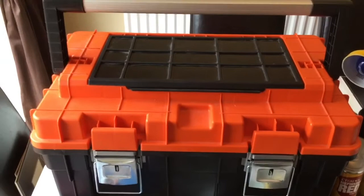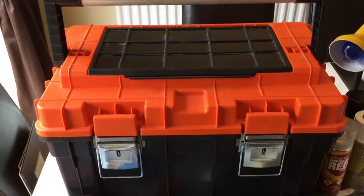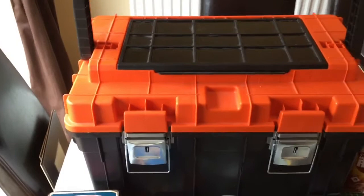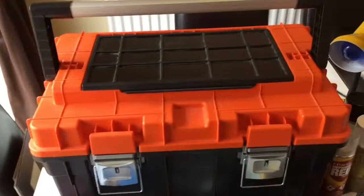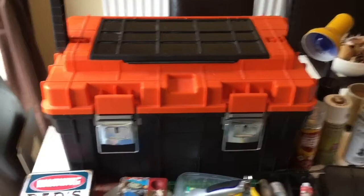You can get toolboxes from pound shops, B&Q, all over the place — especially smaller ones. Just keep your stuff in there, and when you finish for the night or you're coming back to it in a few days, just pack it away. It saves a lot of hassle. This one travels in the car with me whenever I'm going anywhere.